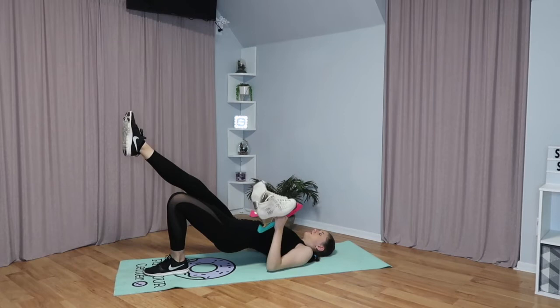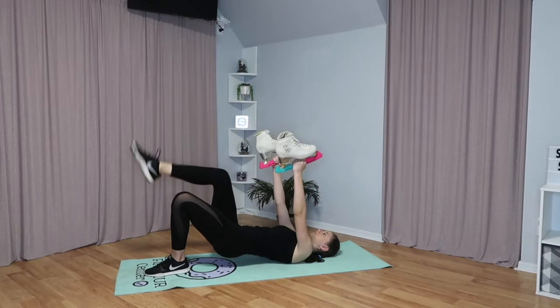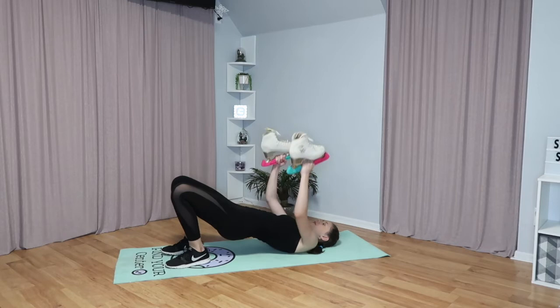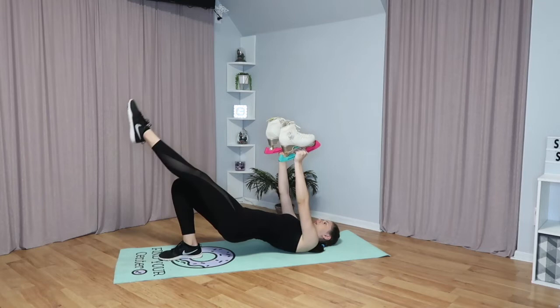Then we're going to repeat it on the other leg. Now we're going to lay back down on our backs, go into a hip bridge again, and bring our arms up like this. Take out one of your legs — it doesn't matter because you have to do both — and lower and raise your free leg ten times, then repeat it on both legs.